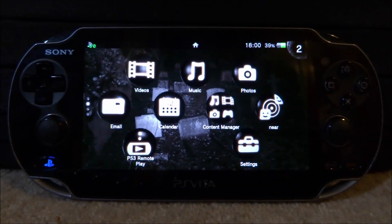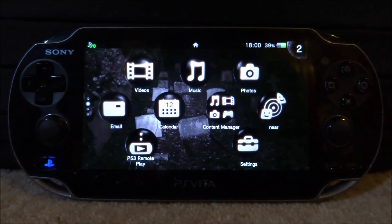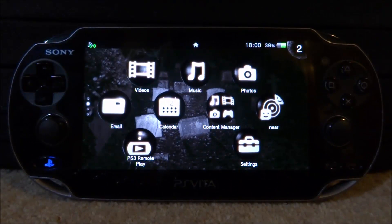Hi guys, TechJames here. In this video I will be telling you guys about a kind of new PS Vita app. It's basically like an alternative for Auto Plugin and it's called Simple Plugin.